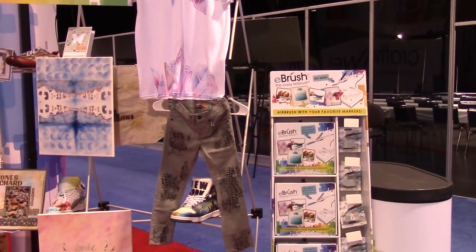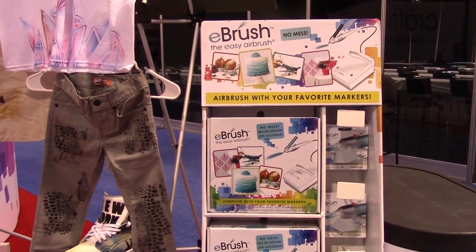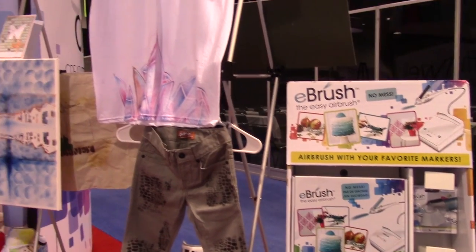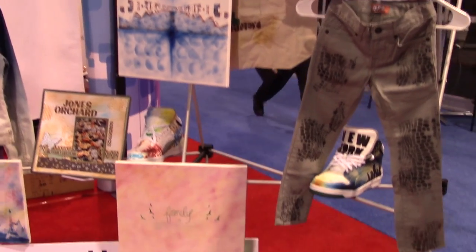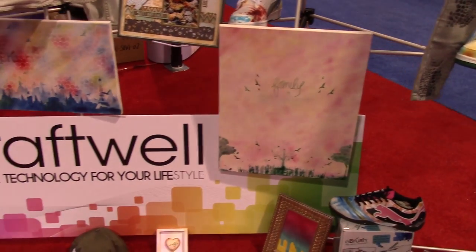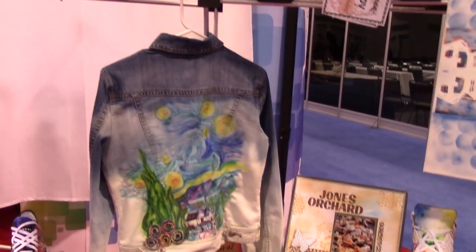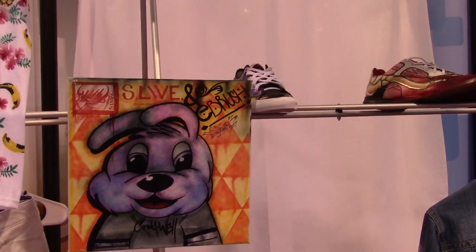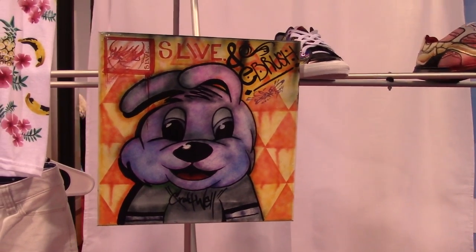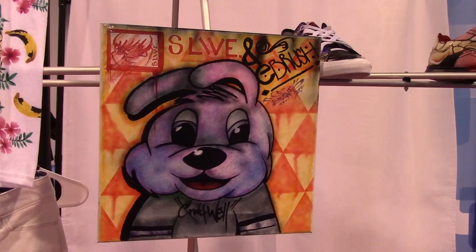And we're going to take a look today at a product called the E-Brush, the Easy Airbrush. And we're going to take a look at some of the amazing projects that some of their artists have created. You can see it's everything from artsy kinds of things to some graffiti style projects. And this is a project by a graffiti artist who goes by the name of Slive.